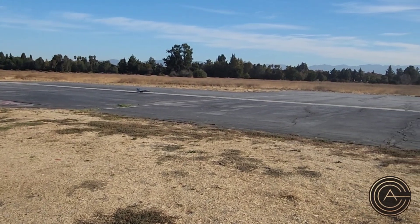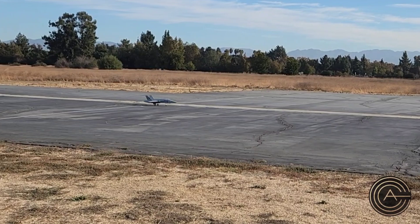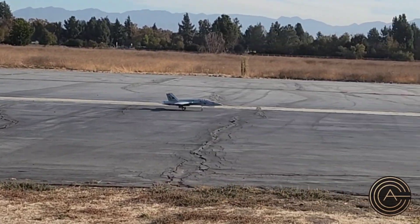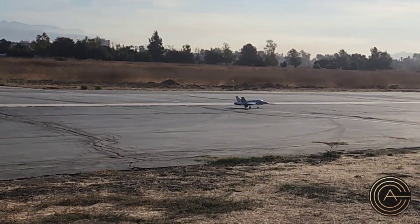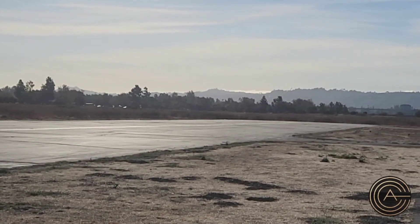Alright, so taking off — I'm going to take off with no flaps, just to get maximum speed. So gentle roll out, get it to track straight. Once your nose is straight, then you take off.